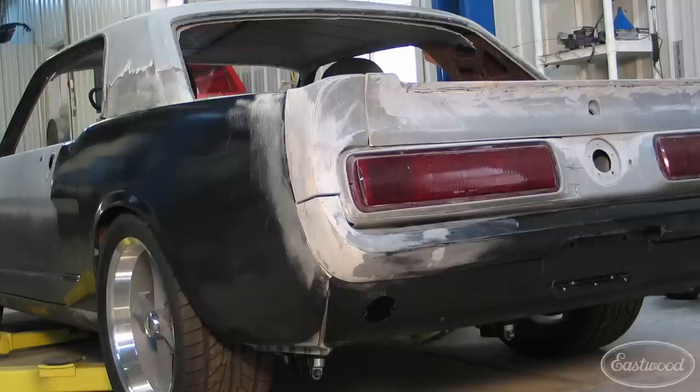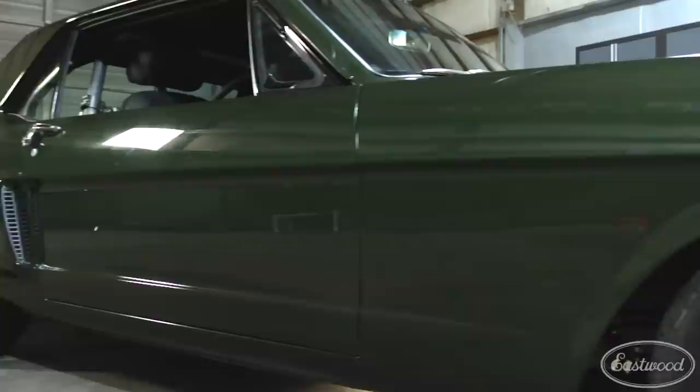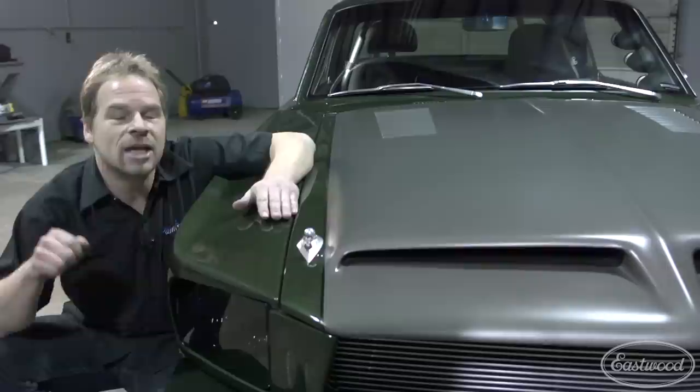We hatched the plan a while ago to do all Eastwood products from the bare steel right on up to the clear coat on this car, and I think it's a home run. Everything that I'm going to show you on this car you can get from the Eastwood catalog. So let's start talking about color.